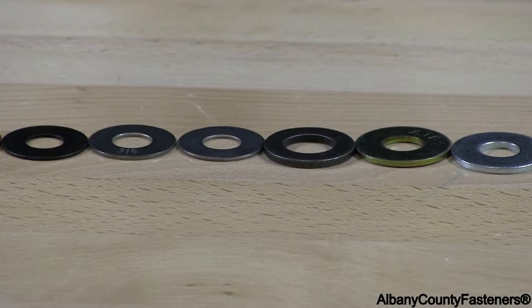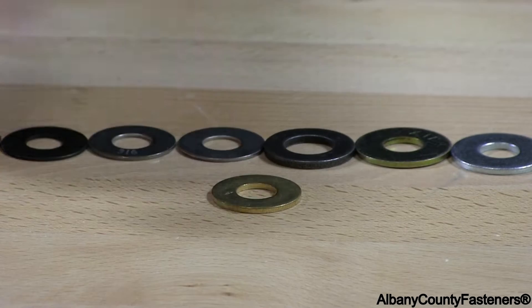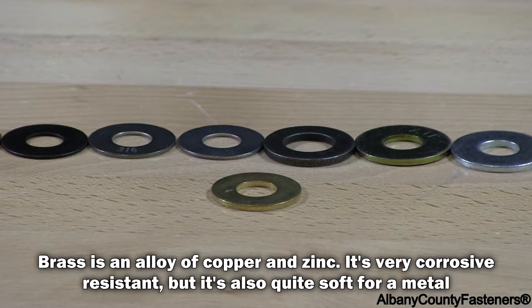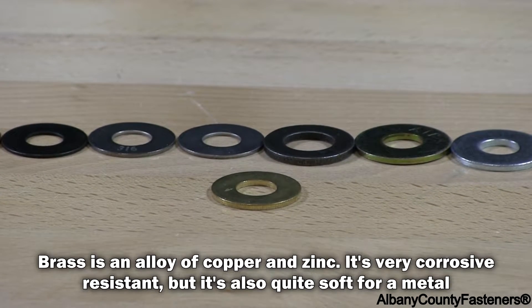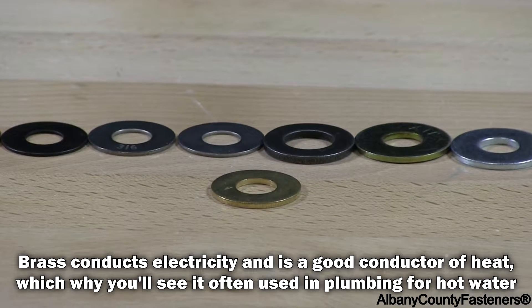We're going to go through different materials that washers come in. The first washer I have is brass. Brass is made and used in many different applications, specifically in plumbing.